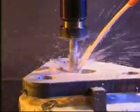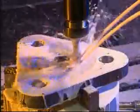Pre-tension C3 class precision ball screws improve the rigidity of the servo system to ensure the machining accuracy of the machine.